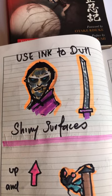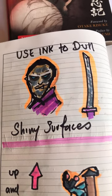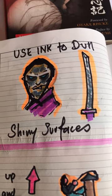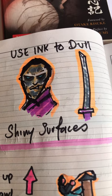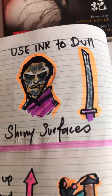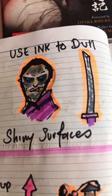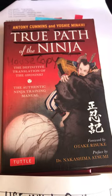Ninjas would use ink to actually dull their skin and their sword blades. The kanji used is actually difficult to interpret — it could mean skin of the body or sword blade — but basically it means get rid of the shiny surfaces. So there you go, if you're going on a ninja mission you should use ink. You can get this information from True Path of the Ninja.